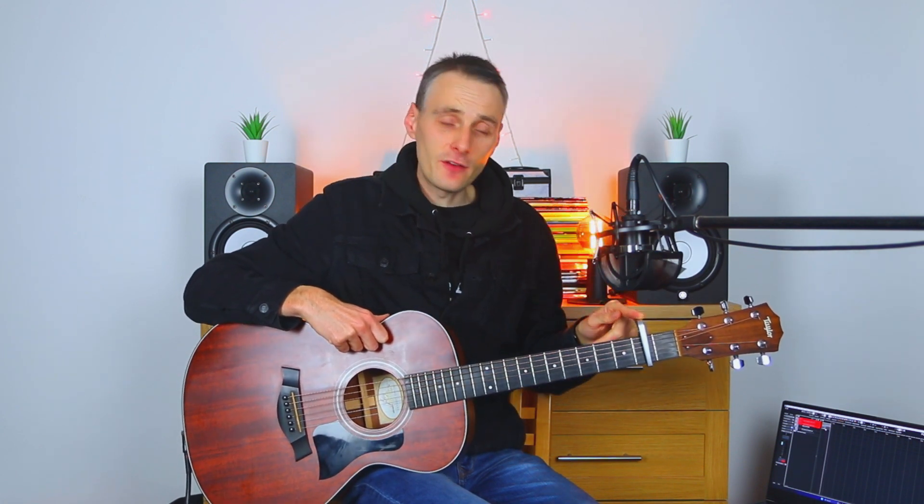The first point of note about this song is that you will need a capo, which is going to go on the second fret. Whenever we talk about the frets, we're always talking in relation to the capo — so this would be fret one, fret two, three, four, five, six, seven, and so on.